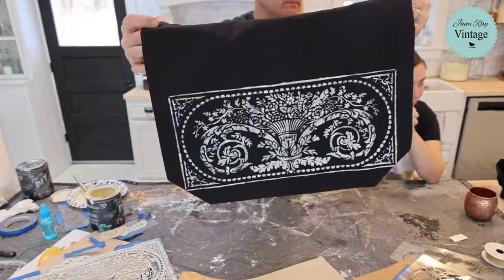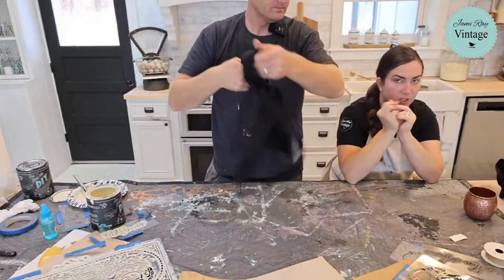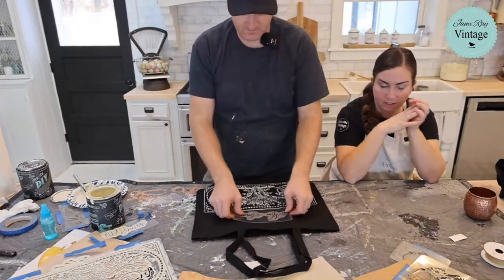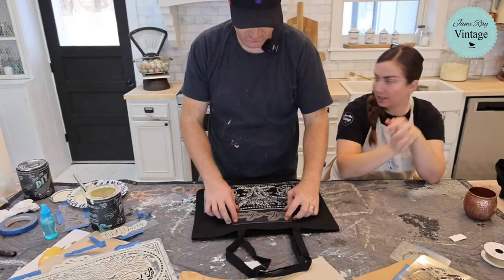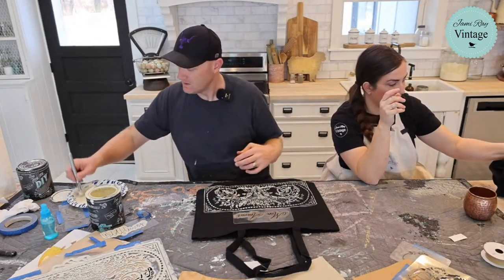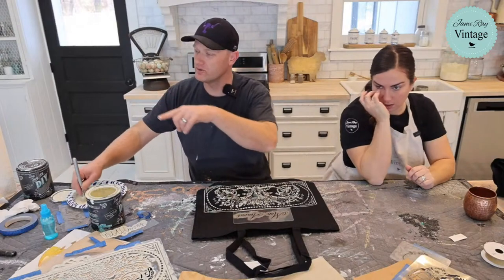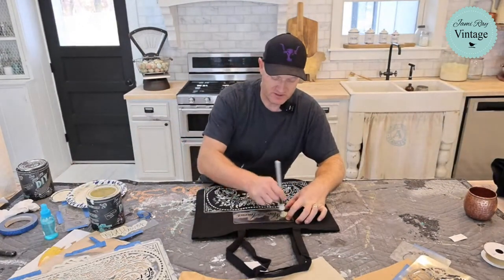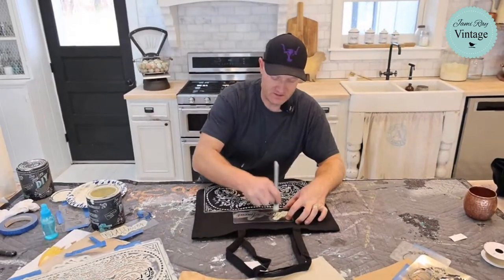Do you want me to add this next stencil? I think that'll finish off this bag nicely. It's almost 11 o'clock so this will probably be our last bag. Let's grab those two shirts so we can show the results to anyone who just joined and didn't see the beginning.